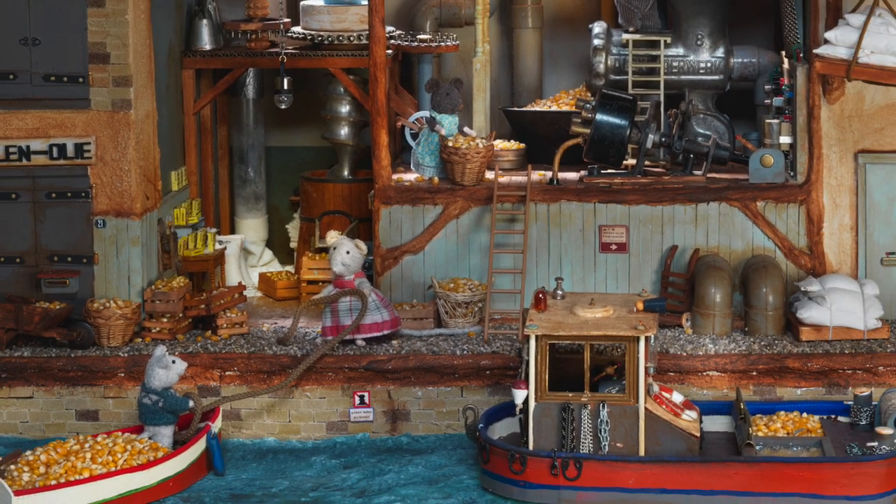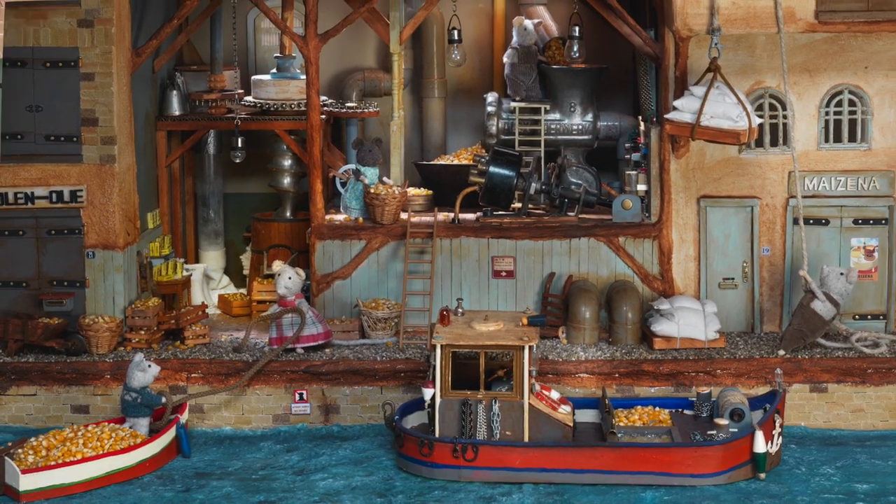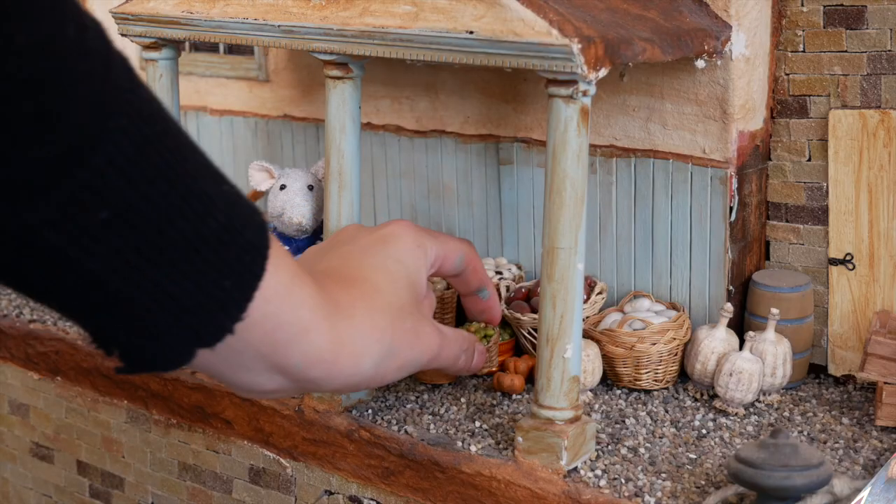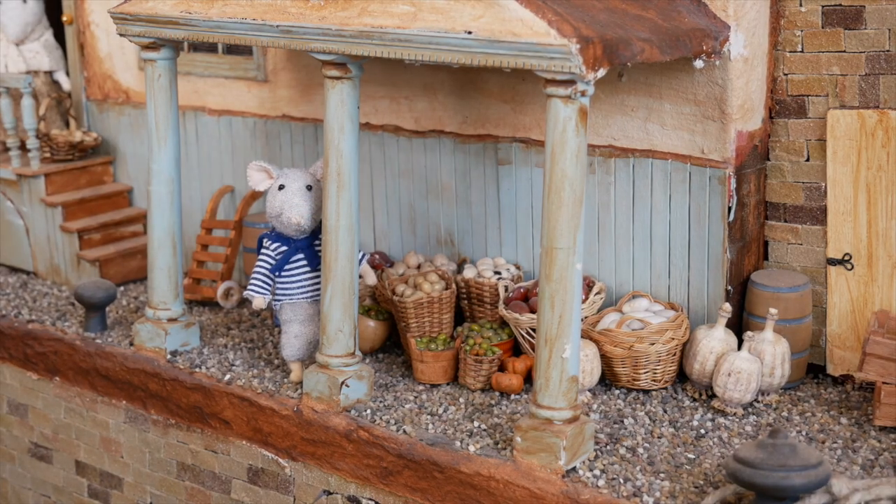If you know the mouse mansion, you will know that the mice love to eat and are always busy gathering supplies. In this video I show you an easy way to fill your mouse mansion with food and stockpile.